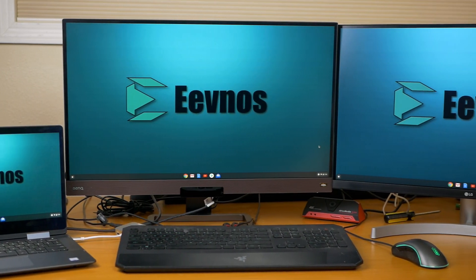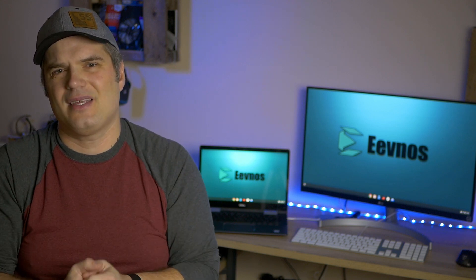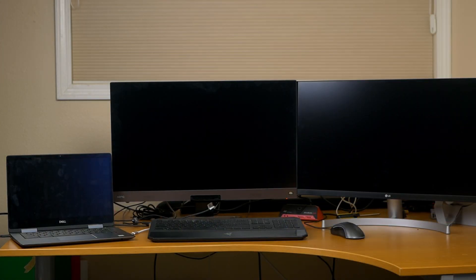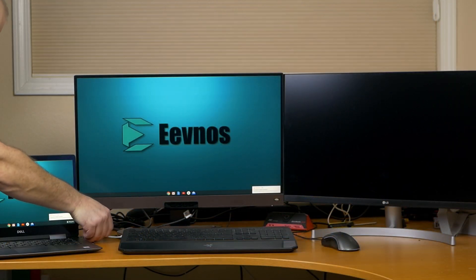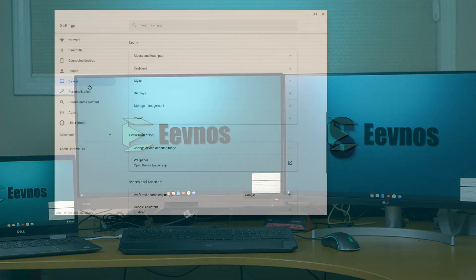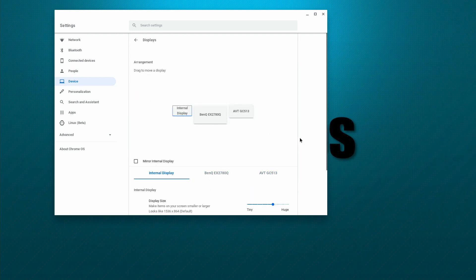What about using multiple monitors — not just the Chromebook display and one external monitor, but two separate monitors hooked up to your Chromebook? That is possible, and most likely this will require one of the newer machines with USB Type-C. The easiest way is if you have a USB Type-C monitor, like my BenQ — you plug one USB Type-C cable into that monitor, then use the dock to hook up a second monitor via HDMI. In Settings, you'll see the Chromebook display plus the two external monitors, and you can adjust resolution and scaling across all three displays.